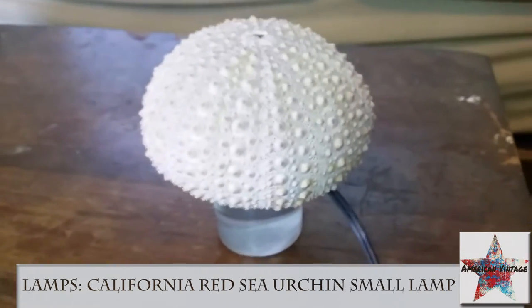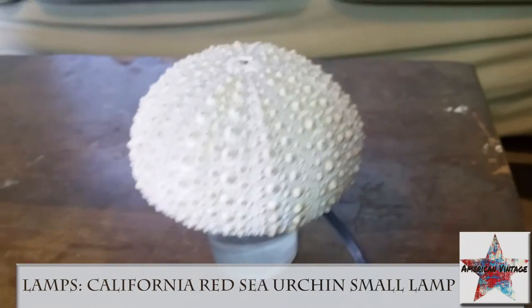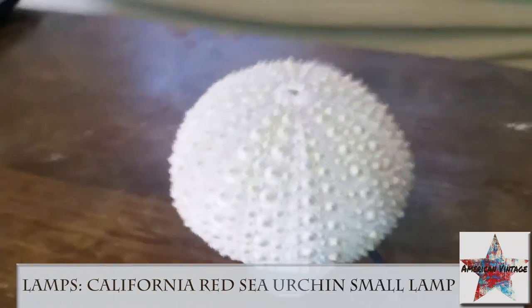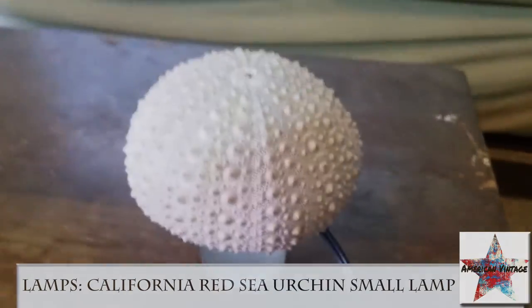Great thing to have on the wall, great thing to have on your desk, and great price for being a custom made lamp. These are just starting to gain popularity here in Southern California, so we hope you like it.